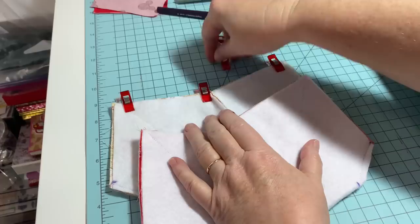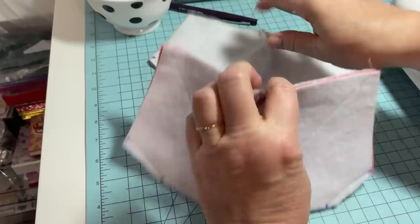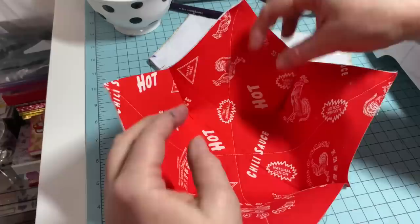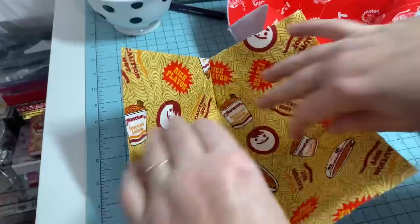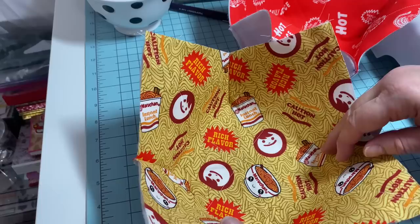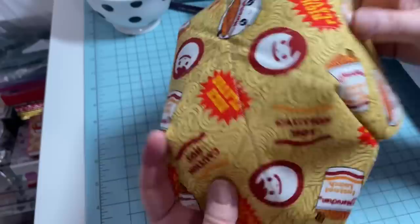I got both of them sewed. Remove the clips from the top. Now open it up - this is how it will look. It's got the bowl shape now! Isn't that fabric so cute? I'm going to open up the other one - so cute. I love the ramen noodles. I might not be able to sell the ramen noodle one - I might have to make one for my husband and me. Maybe I'll sell them and make some more.